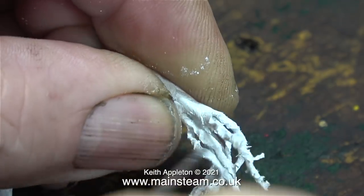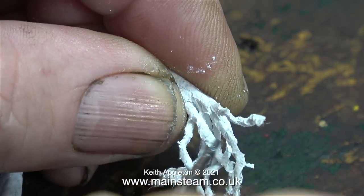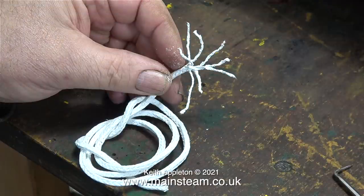Modern graphite yarn in my opinion is no good at all and I just don't use it. But this stuff feels the same as the old graphited yarn used to feel when you got it out of a packet. And another bonus: as it's not graphited, when you've unpicked the yarn you don't have to wash all the graphite off your fingers.